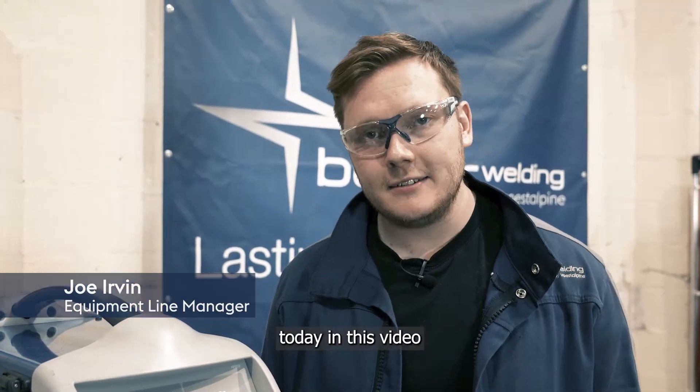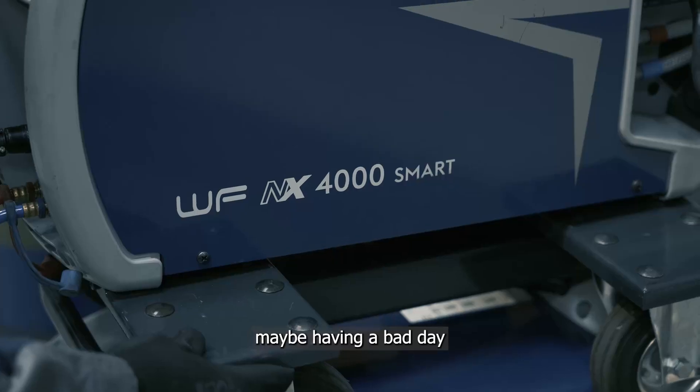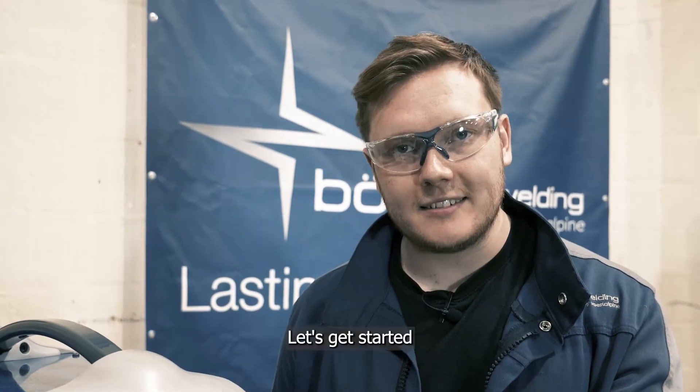Hi, I'm Joe from Versatile Pina Bola Welding. Today in this video we're going to show you how to do a reset on the machine. Maybe you're having a bad day and you just want to take everything back to zero. Let's get started.